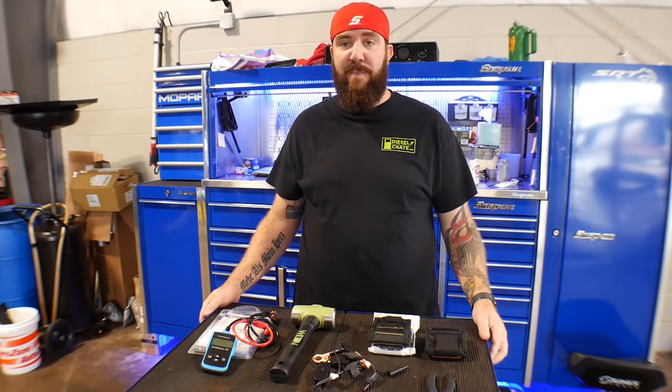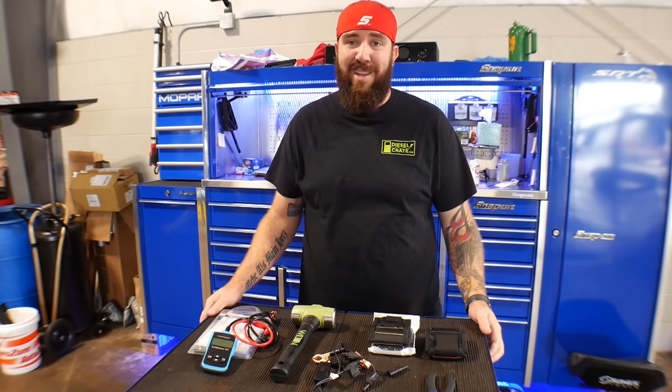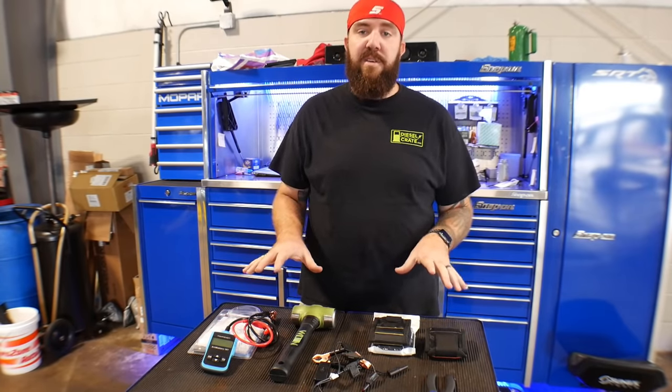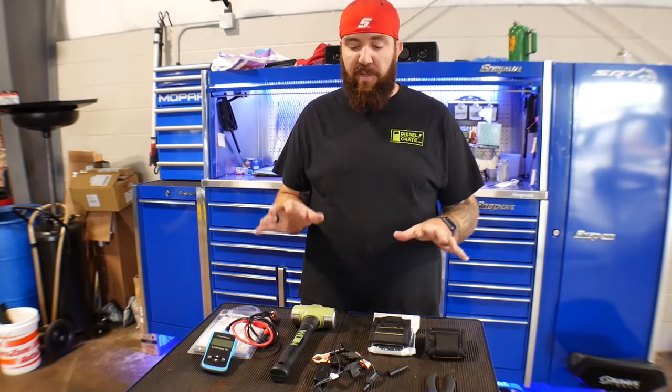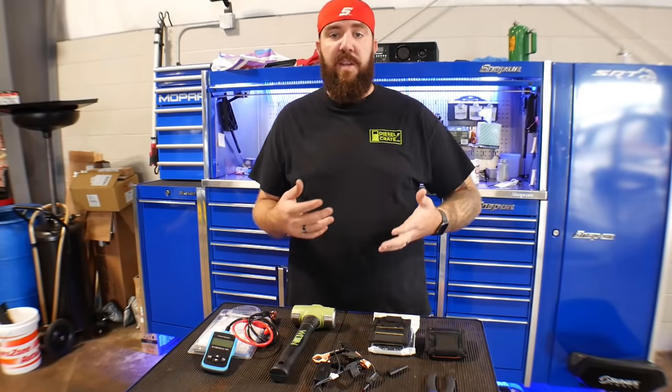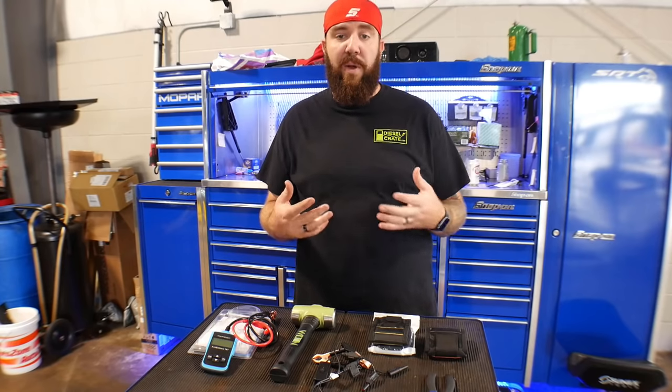I love the two-day shipping and the stuff comes right to my door. So I got five things that I've gotten off Amazon in the last couple weeks to a month. You might have seen one or two of these on a previous video, but I wanted to go more in depth on them and where and how I got them.